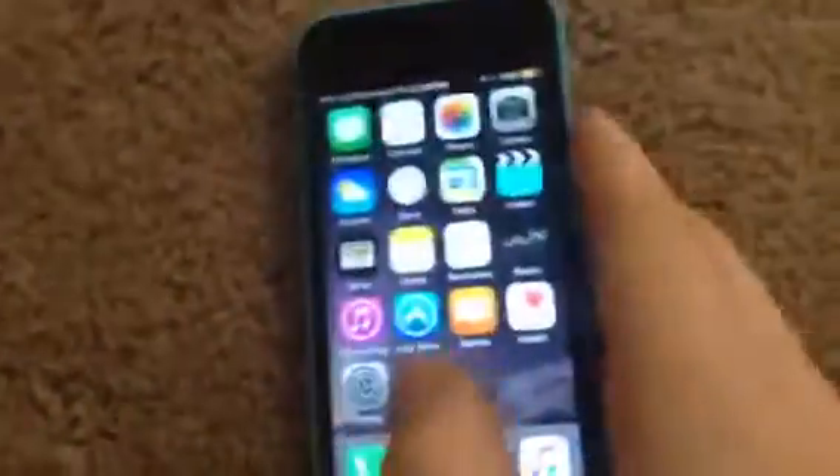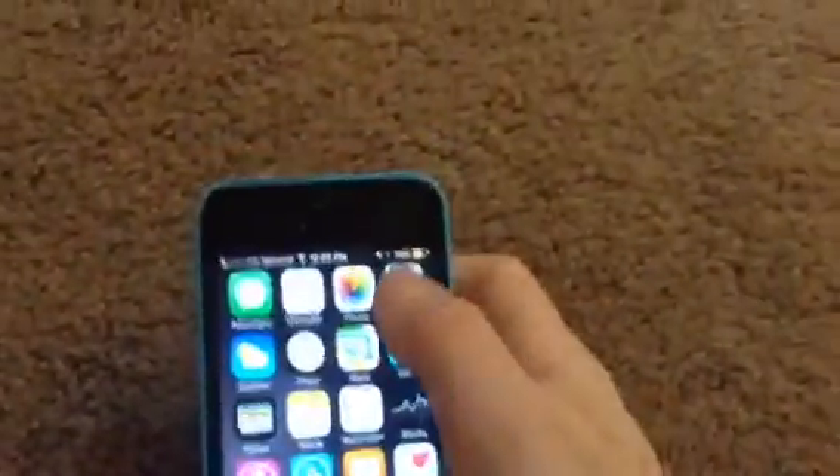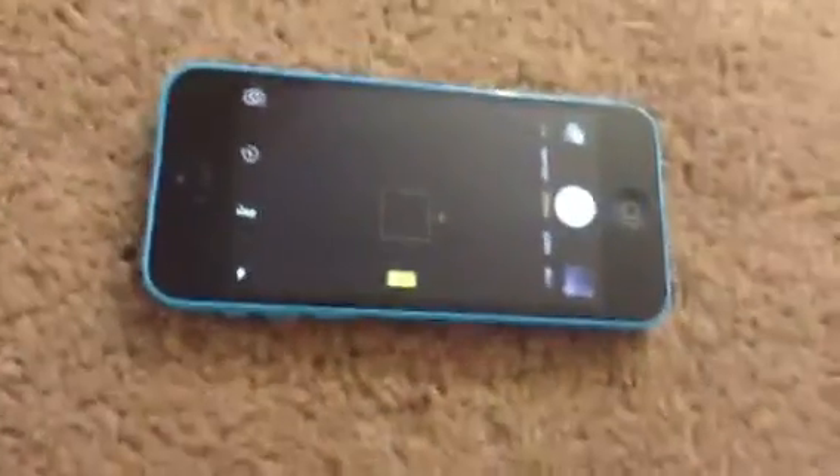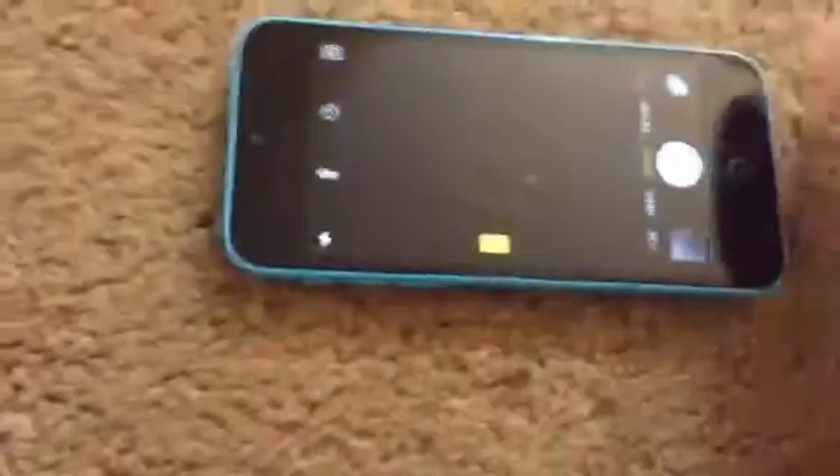So here it is. And here's the camera. I have it at 720p — it has a really good camera and it does have 1080p, but I don't use it because it uses a lot of space. This one only has 5 gigabytes.